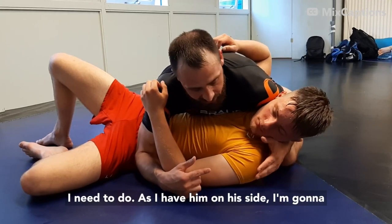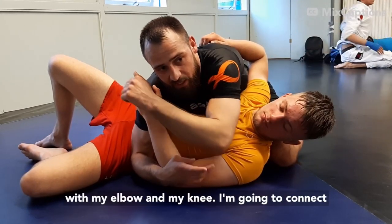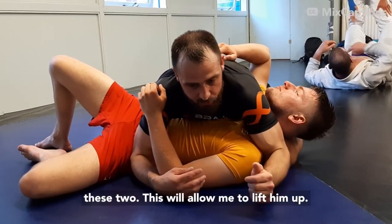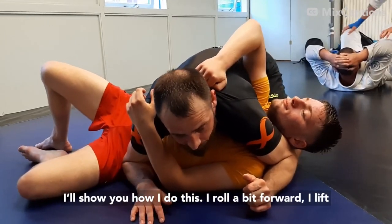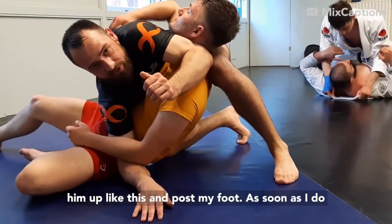As I have him on the side, I'm going to bring this arm over. I'm going to make a connection with my elbow and my knee — connect these two. This will allow me to lift him up. I roll a bit forward, I lift him up like this, and I close my foot.